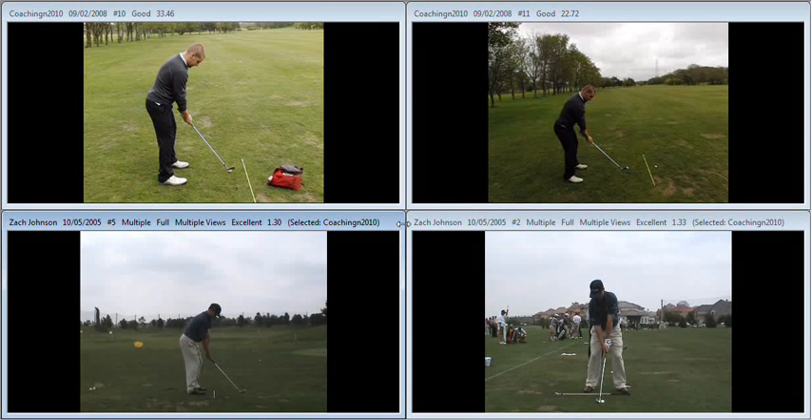Hi, a really good session yesterday. Just to recap, we look at the footage on the top left and where the problems are arising during your golf swing.